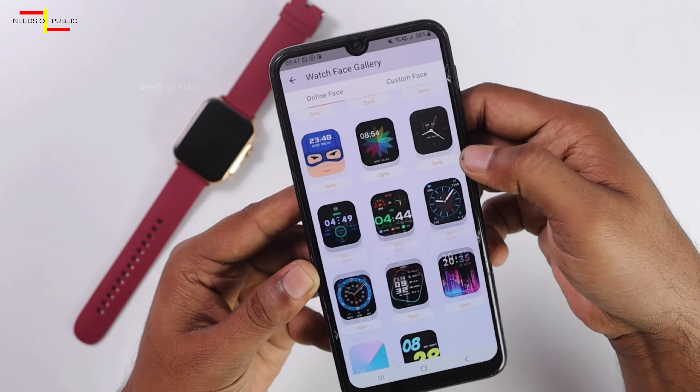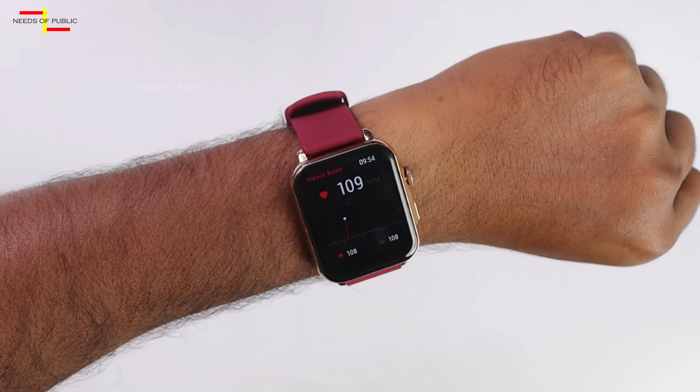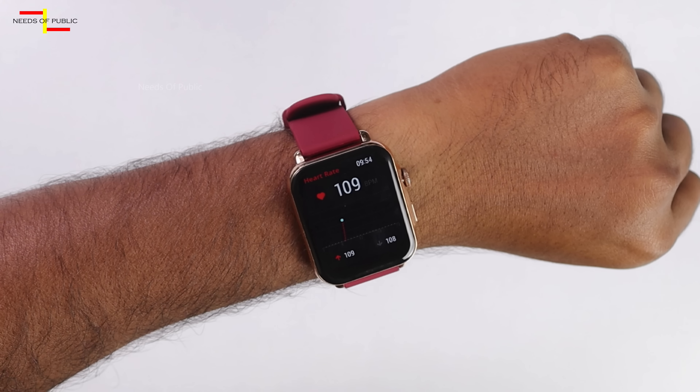You can use custom watch faces. Next, there is a Bluetooth calling option — you can use Bluetooth version 5.3. Once you have your phone connected, you can access your notifications and watch face. You can also monitor your heart rate and oxygen level.